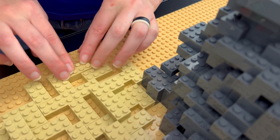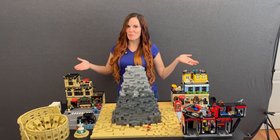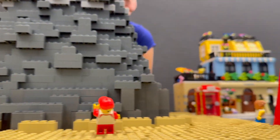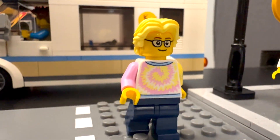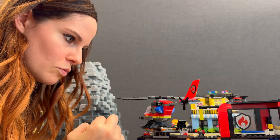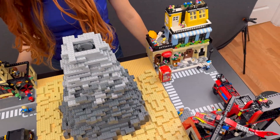Just laying down the last bricks, and... this town is inspired by modern-day Pompeii. This is Mount Vesuvius, and today it's got one mission: to ruin the real estate market for this Lego town. People are out shopping, just having a good time. Too bad I woke up and chose violence.